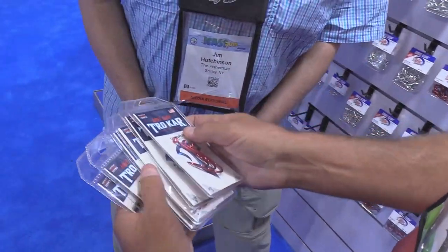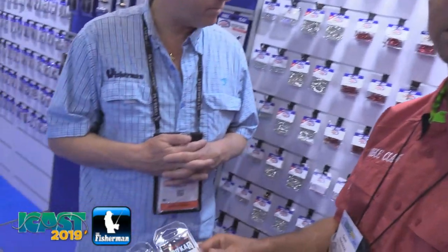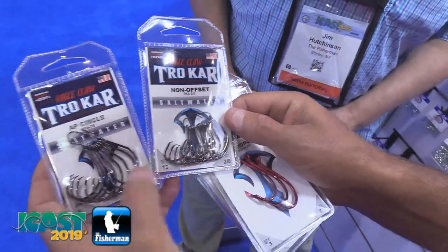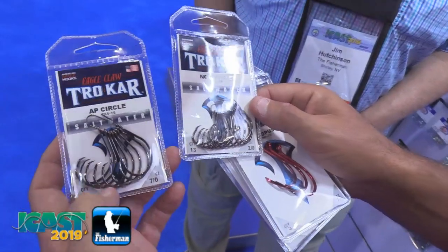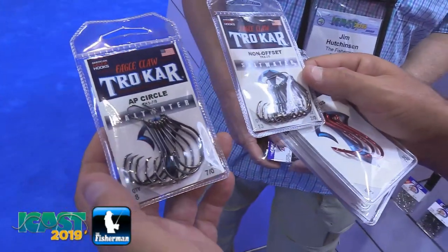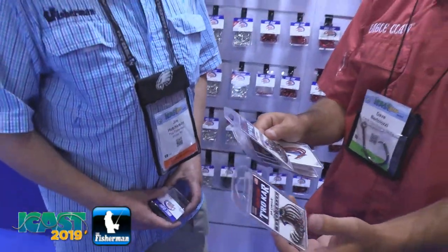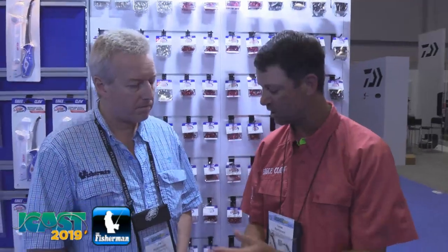One of the big things is guys looking for circle hooks can get confused by the model numbers, so having that standard of what to look for is terrific. In the circle hooks within the Trocars, we know about the new laws approaching for striped bass. We have the non-offset in a medium wire and also in a light wire. Both of these hooks range from a 1-0 to a 9-0, and they're approved already by the billfish committee, which will also be approved for the stripers. We also have it in a laser sharp pack as well.